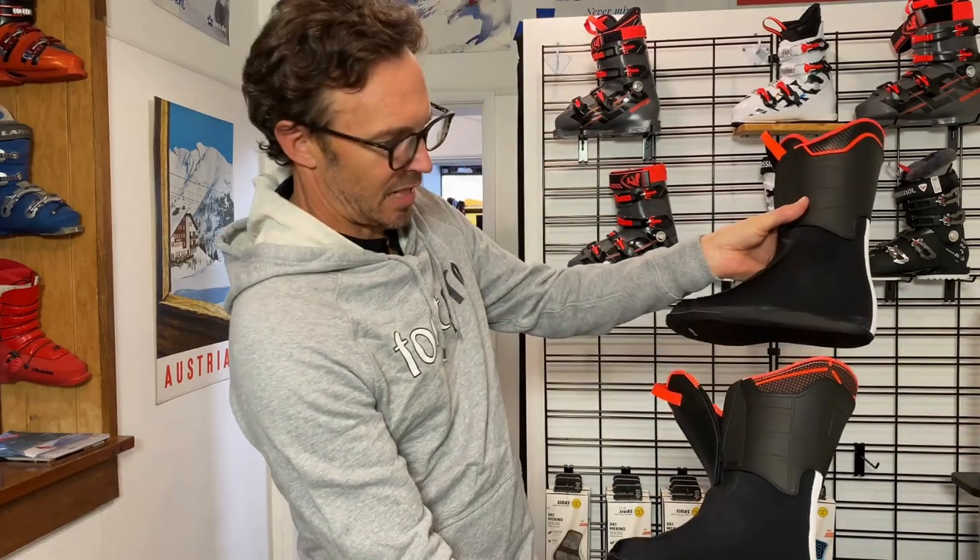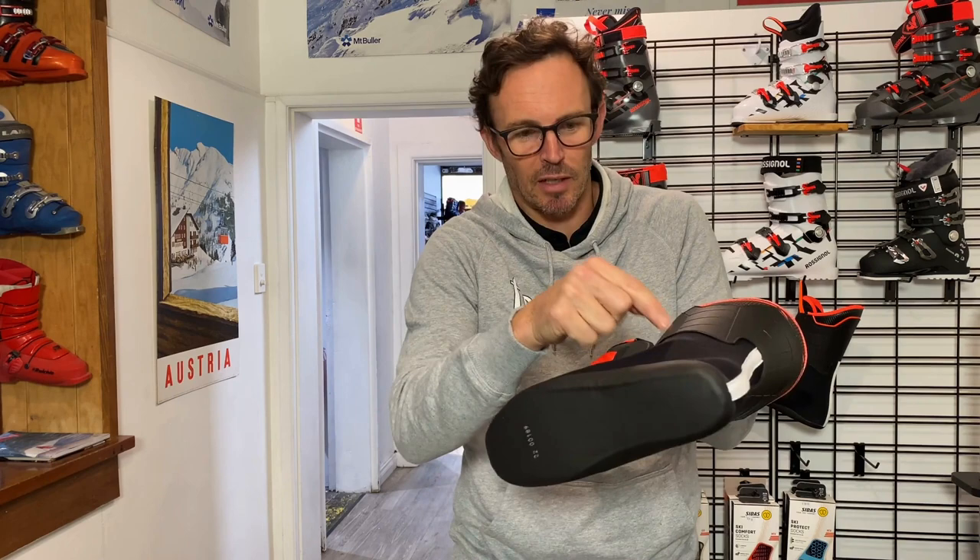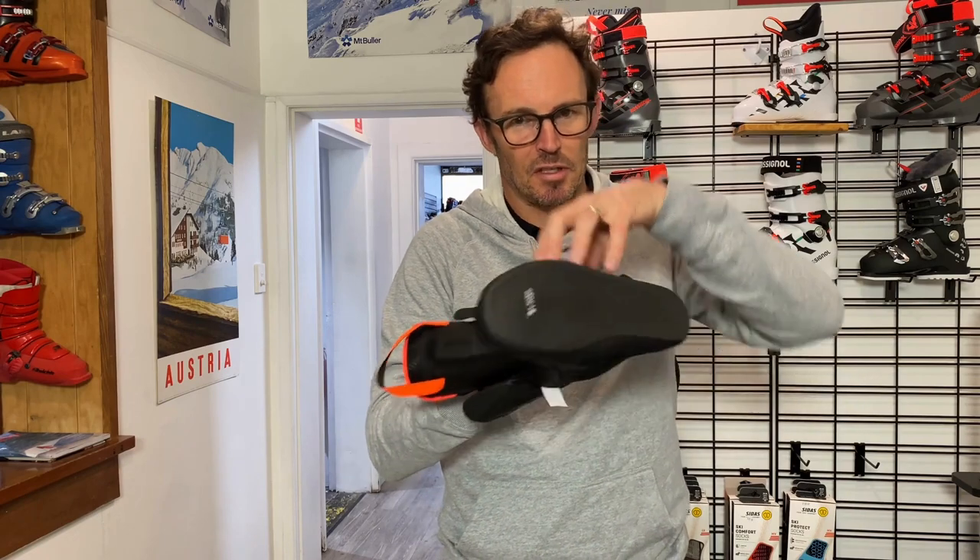One other new feature to the Rossignol Hero 110 Medium that we've noticed now that we've had the boot in store for a couple of days and been trying them on relates again to the liner. We visually can't see a difference from the outside, but as soon as we put our hand in and have a good feel around, we can tell that the pocket inside where the ankle is going to sit — in the new boot — there's quite a distinct circle of padding designed to really bolt on to the ankle both laterally and medially. The feeling inside the liner out of the white boot is a similar shape — they've used the same shape to create this — but the foam in there is just a tiny bit more mellow.